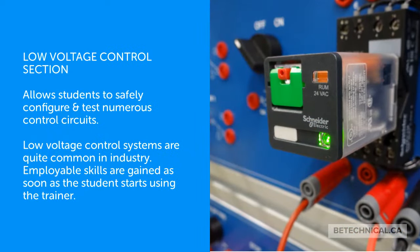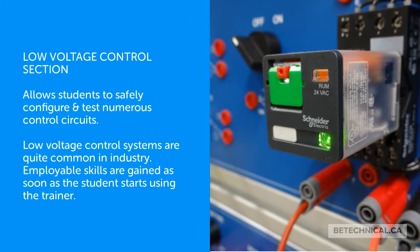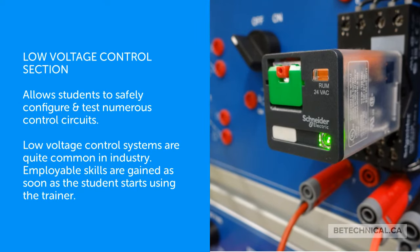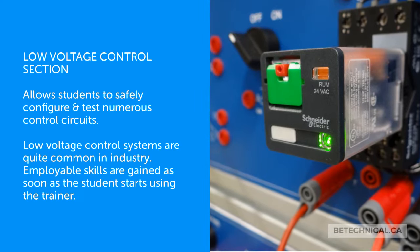The Low Voltage Control Section allows students to safely configure and test numerous control circuits. Low voltage control systems are quite common in industry, and employable skills are gained as soon as the student starts using the trainer.